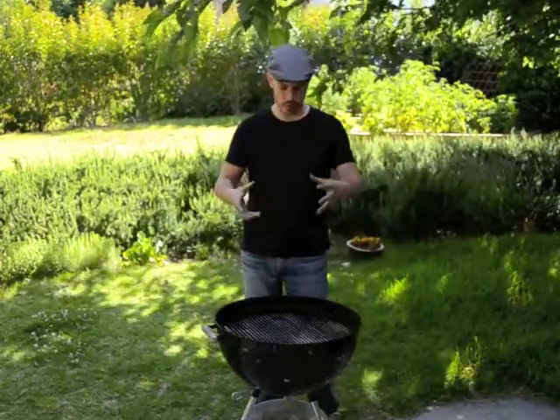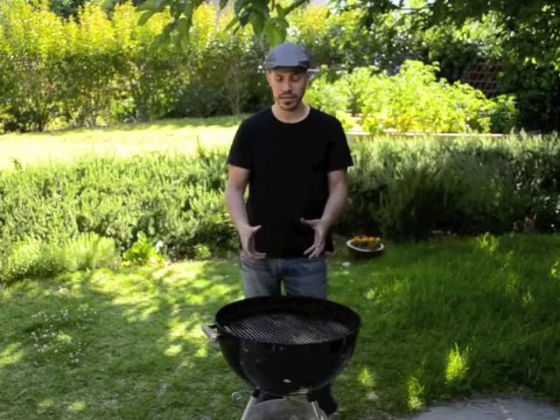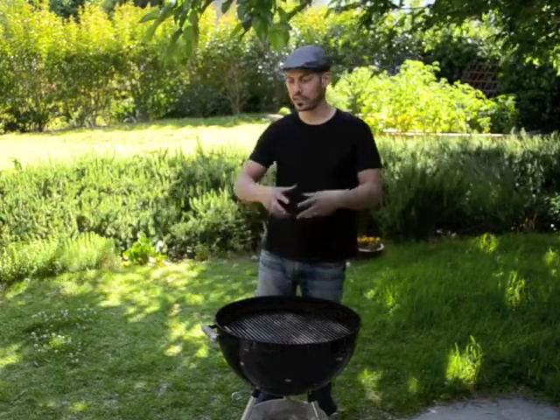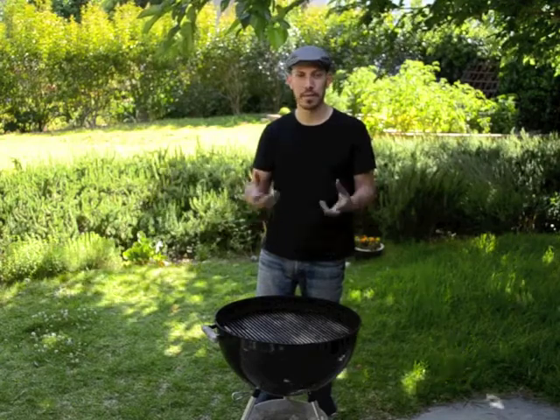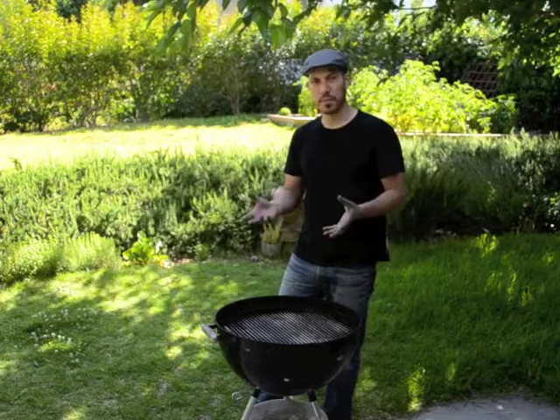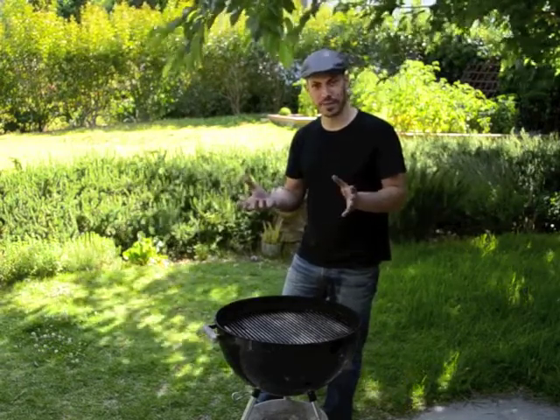For example, if you put a large whole chicken or turkey directly over direct heat, the outside — the skin — would catch on fire and burn in probably minutes. Long before the interior of the meat was done, the outside would be burnt to a crisp and not very appetizing.